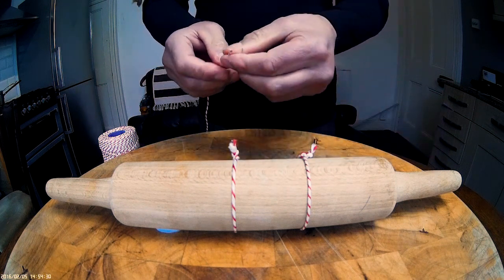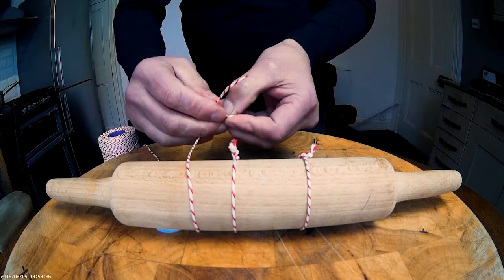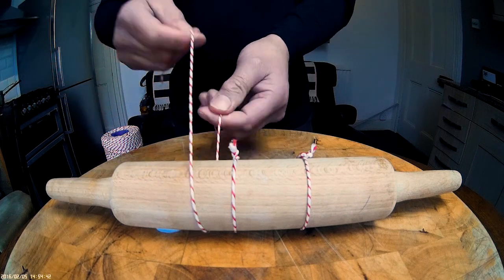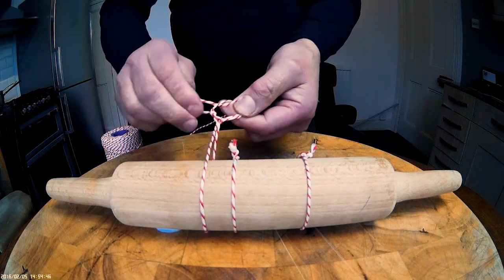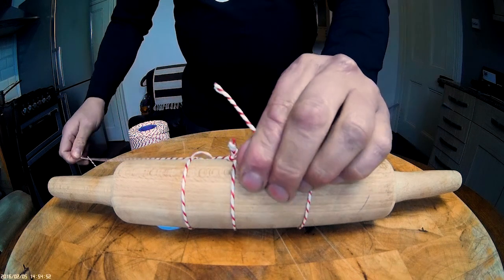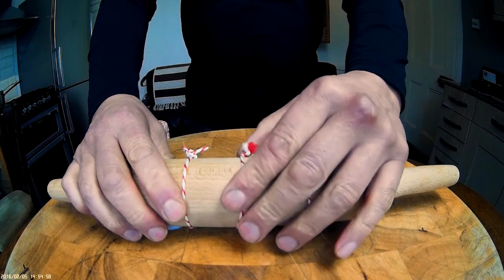Now let me just show you that in real time. So it's through, tie your knot, like so, and over, through, close together, security knot, scissors — and that's the job done.